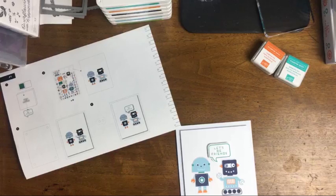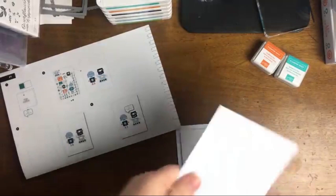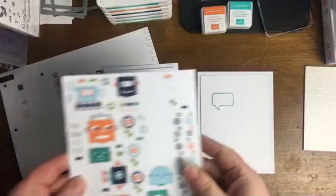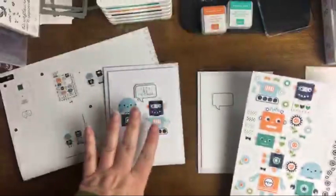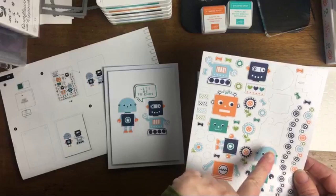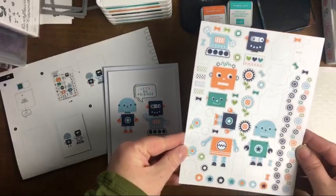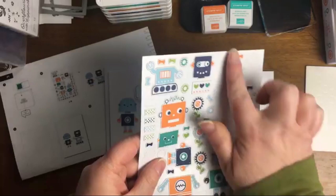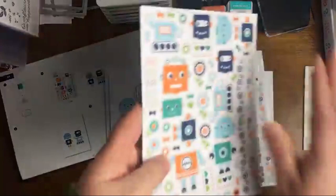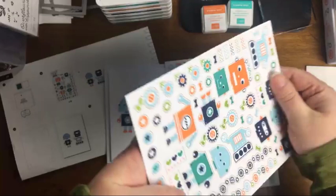We're going to use one of our basic white layering pieces, and I'm going to use my bone folder to get a nice crisp edge. We're putting together some little characters — you can choose whichever you want. A tip I like to share for kids: I've already pulled up the majority of the sticker sheet. When it comes in the mail it's completely flush and flat, so it can be hard for a small child to pull these out.